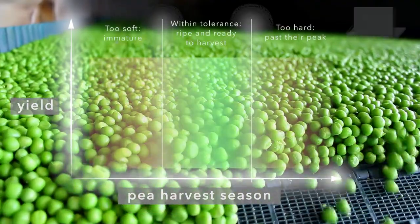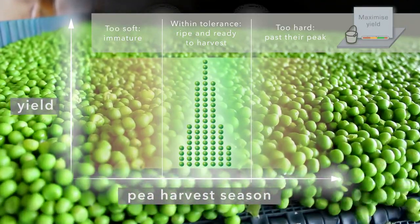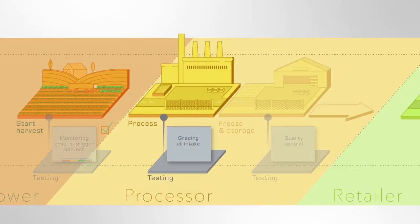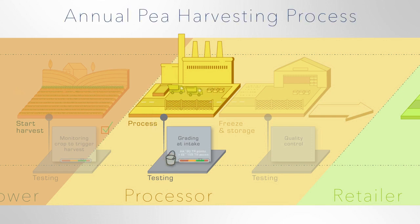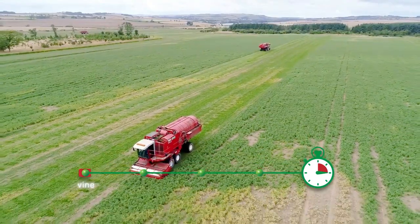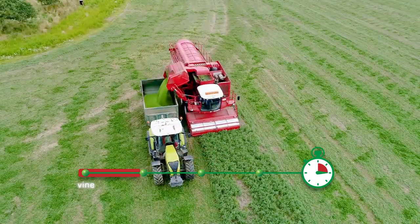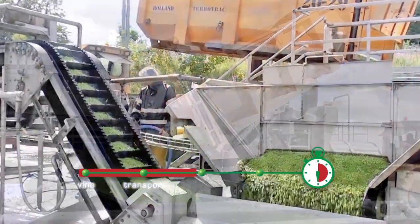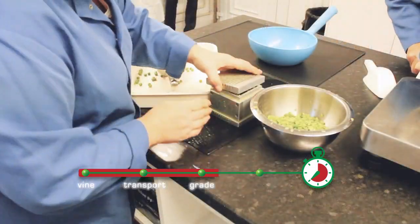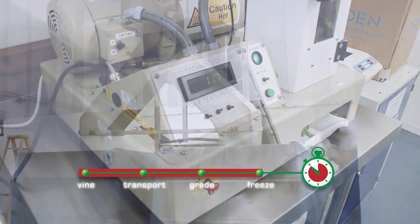An accurate test of tenderness is vital in maximizing yield. Harvest commences and operates 24-7. There is a time-critical window of 150 minutes to vine, transport, grade, and freeze.